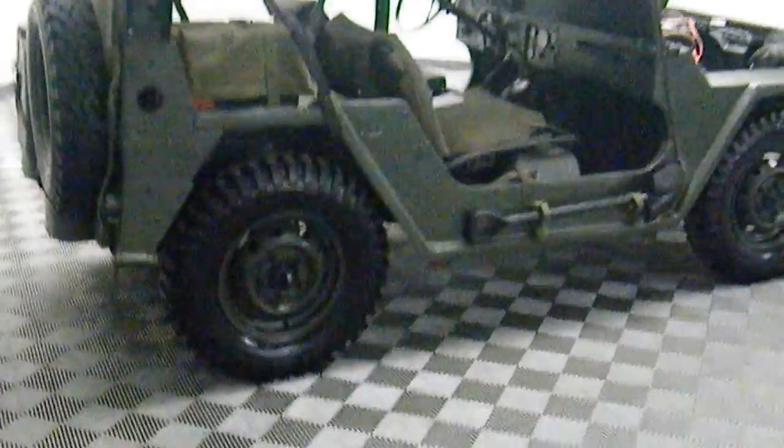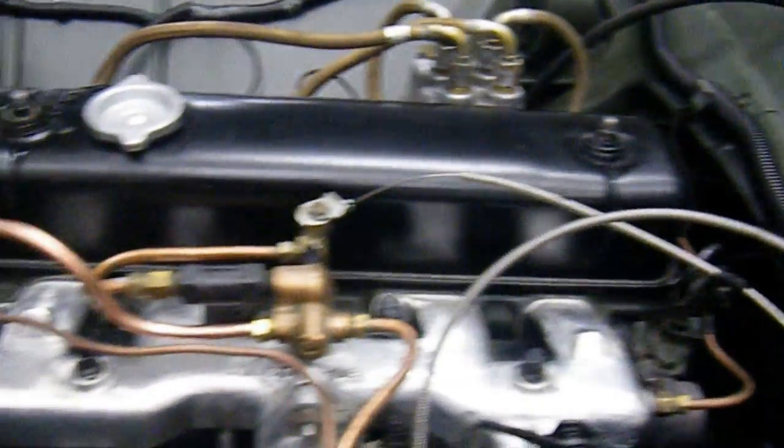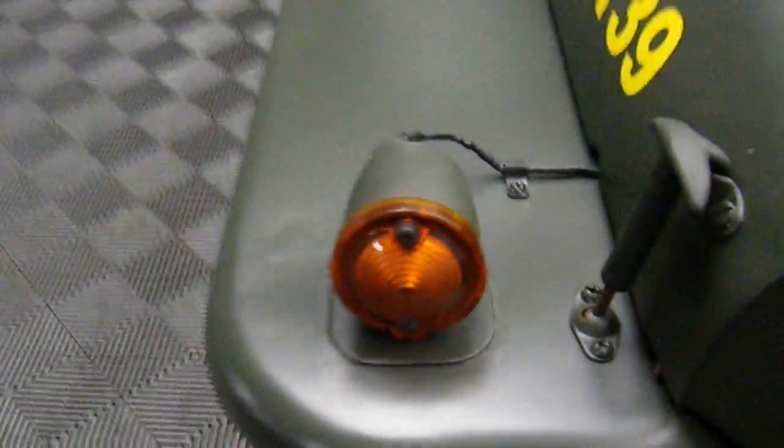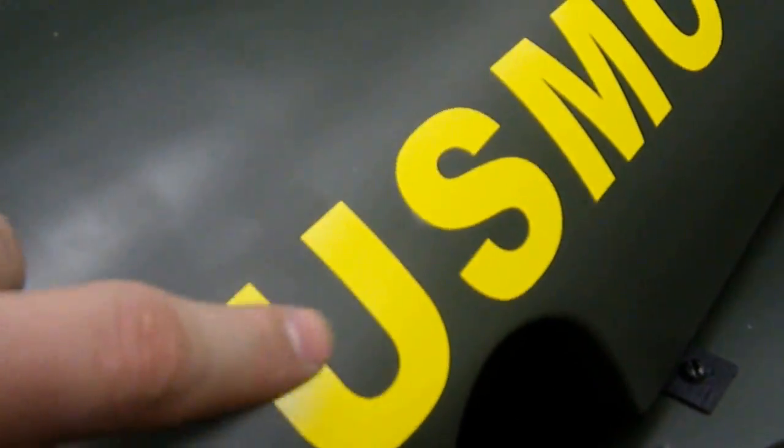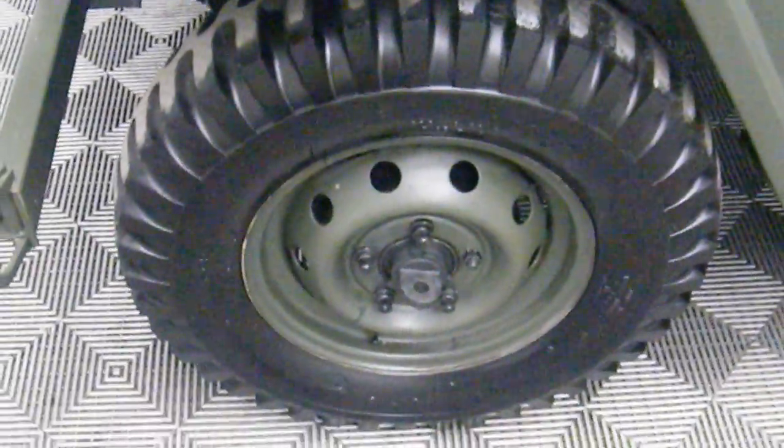Jeep military mutt — let's do a quick walk around to show you how clean this vehicle really is. These are vinyl decals; they are removable if they're not exactly your taste. Tires and wheels are brand new.